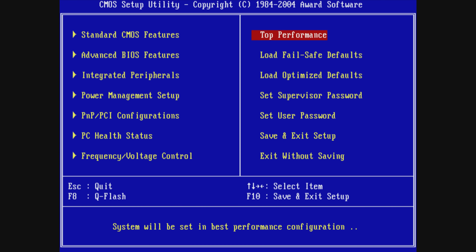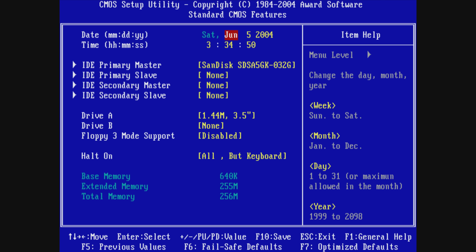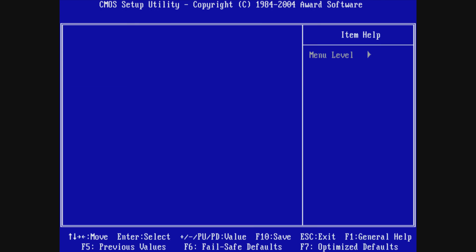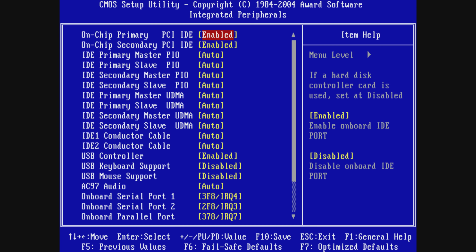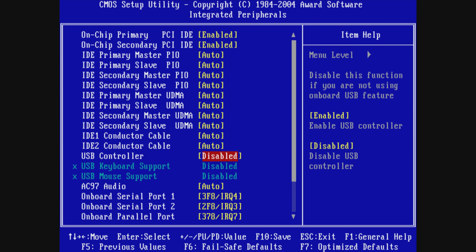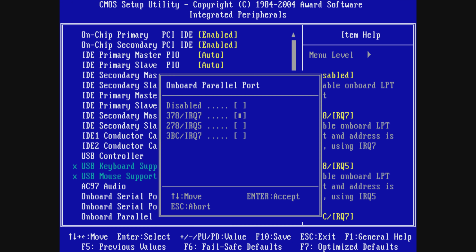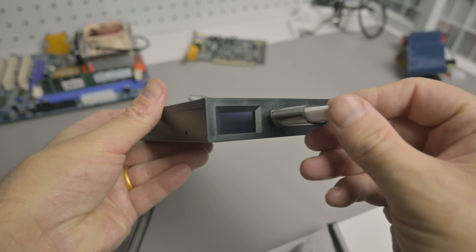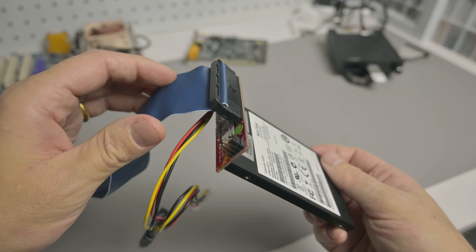The BIOS is version F9, the latest. In the BIOS I press Ctrl+F1 to unlock hidden settings — unique to Gigabyte boards — then load optimized defaults and adjust settings like boot floppy seek, RAM timings by SPD, and disable USB, audio, serial, parallel, game port, and MIDI. We don't need those resources and disabling them can avoid issues with Windows 98. For storage we have a GoTek USB floppy drive emulator and a solid-state drive with a StarTech IDE-to-SATA adapter.